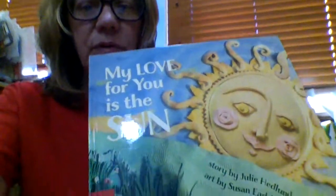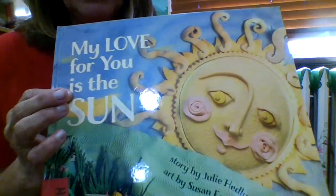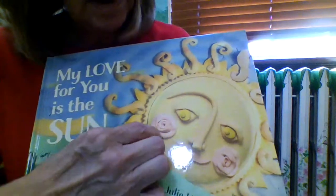The first episode for creating your story with Sherry — I'm going to read a story called My Love for You is the Sun. It's actually a poem in picture book form. It's written by Julie Hedlund and it's illustrated — or rather, art — by Susan Eadie. It looks very much like she made them out of clay, some kind of clay, different colors. As you can see, they look three-dimensional.